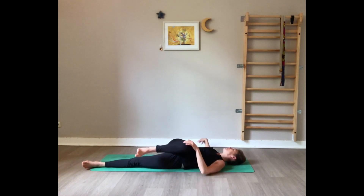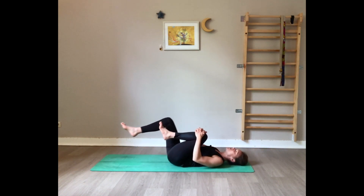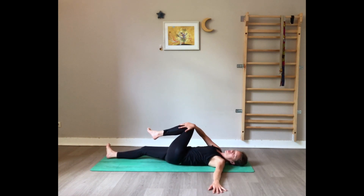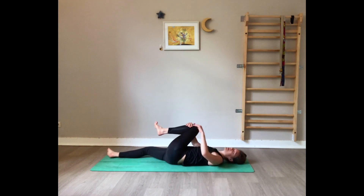Bring the knee back to the center, one last big squeeze, and change — left knee to the chest. Left arm on the floor, and the right hand draws the left knee towards the right. Gaze towards the left. Maybe you have a crack in the back. Slow deep breath here. Bring the knee back to the center.